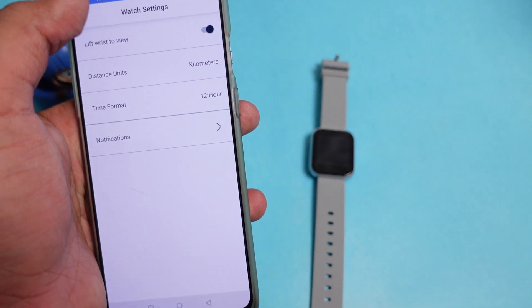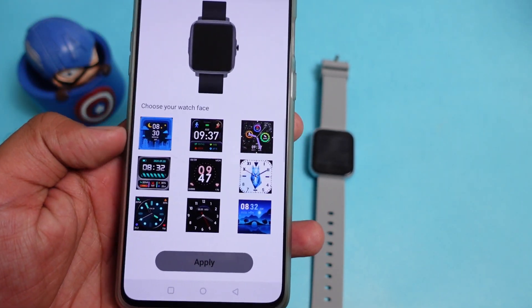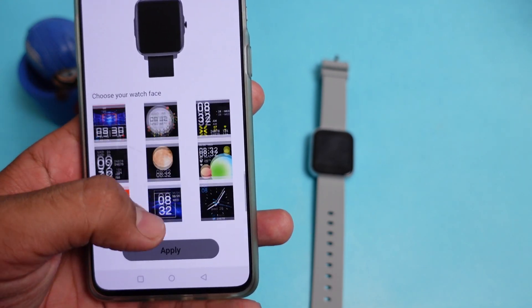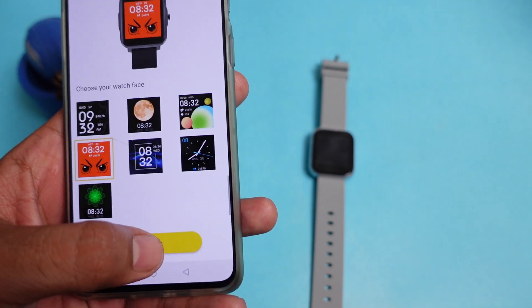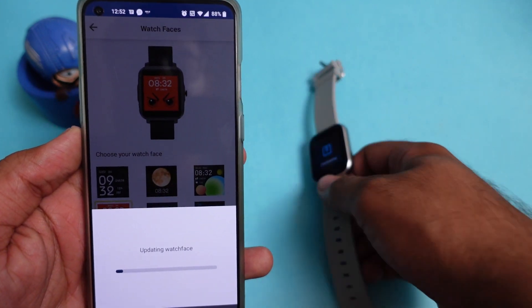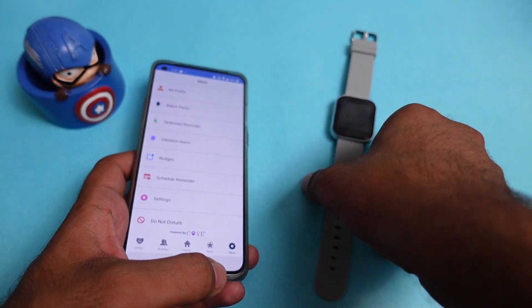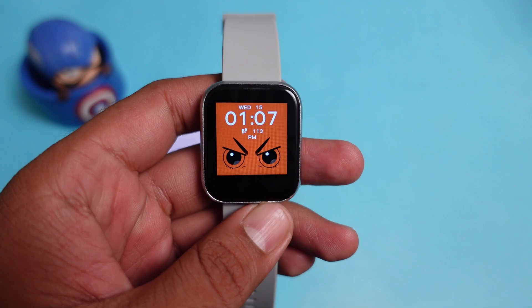Going back, you get the watch faces section where you can see multiple good-looking watch faces available in the application. For example, I will select one and simply apply it. It takes a little while to update. Once updated, you can see the new watch face applied on the watch with good quality and a premium look.